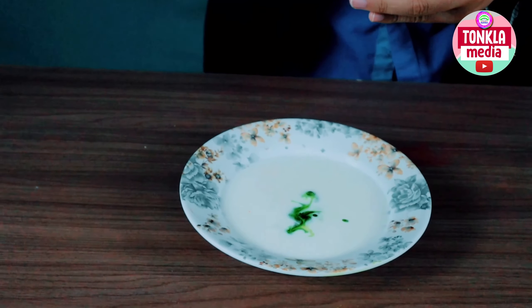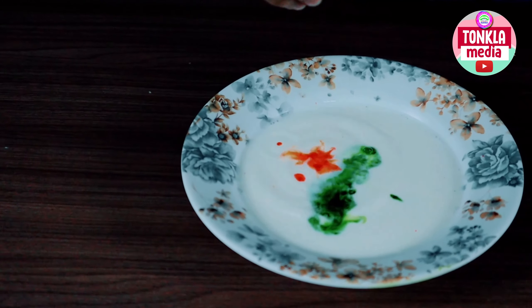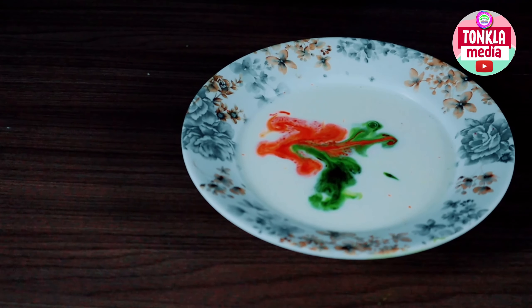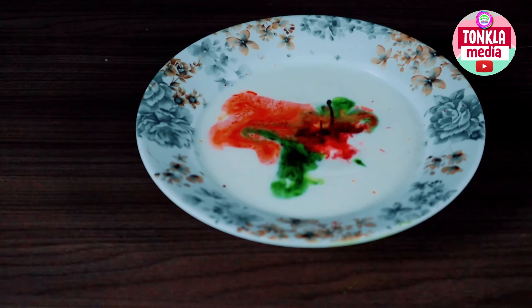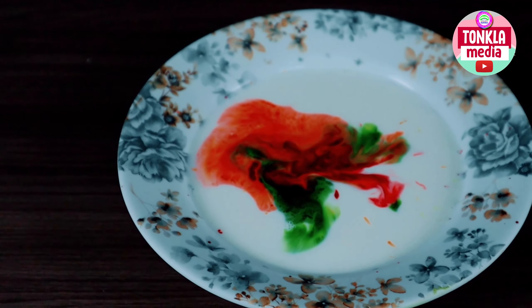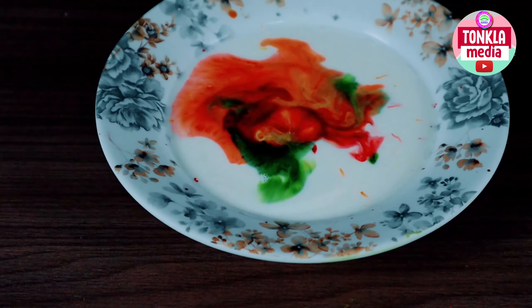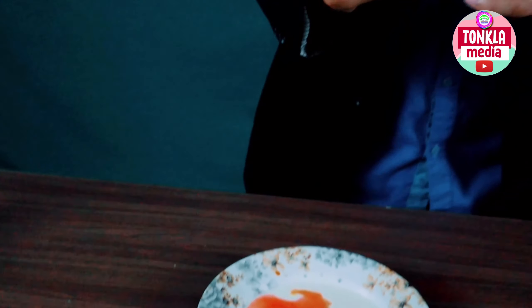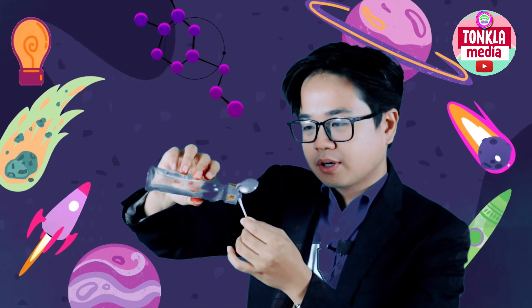Now you can just drop food colorings, probably at the middle — just like that. So kids, what color is that? The more colors that you put in, the better the result. So we have two colors now, the green and the orange. Now let's add the color red. And lastly, the color yellow. Who loves color yellow here? Let's add a little bit more of that yellow. And now you're going to get your swab or your cotton bud. You will be adding the dishwashing soap into the tip of your cotton bud.